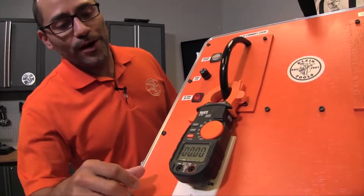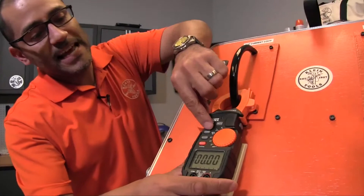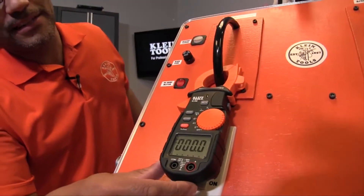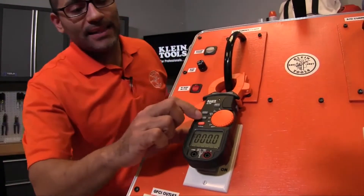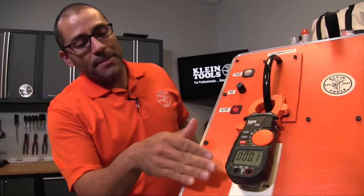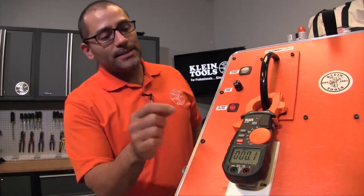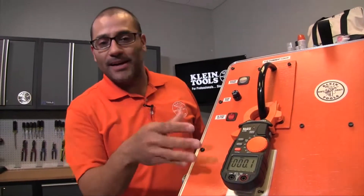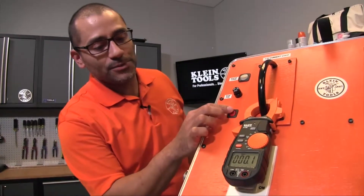To capture inrush, I'm going to hit the range button to take me out of auto range and put the meter into the 600 amp range, then hit the max/min button. By doing that it's a max hold, so the minute this meter reads the highest measurement it's going to lock it in. Watch again when I press the switch.